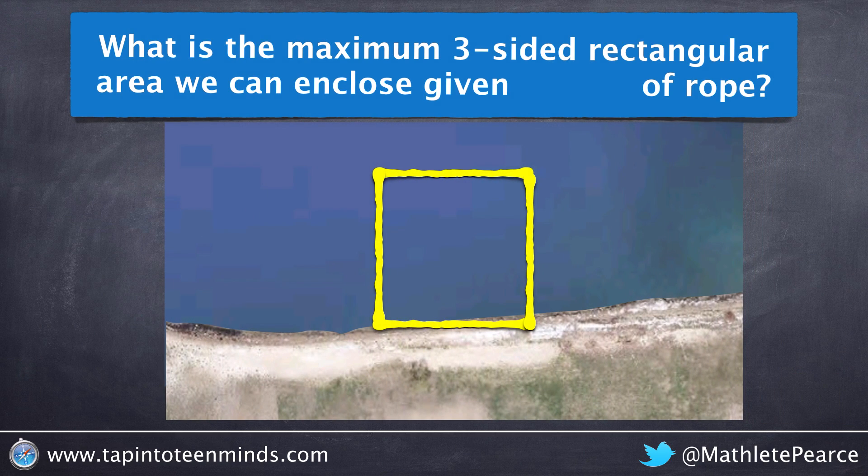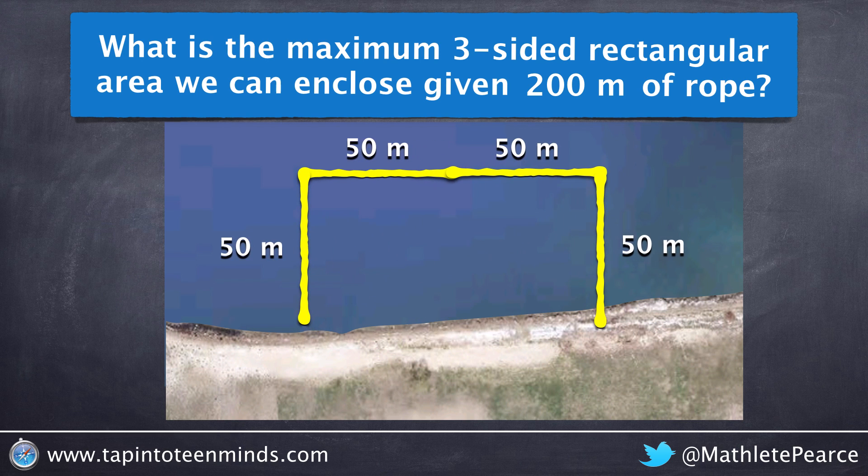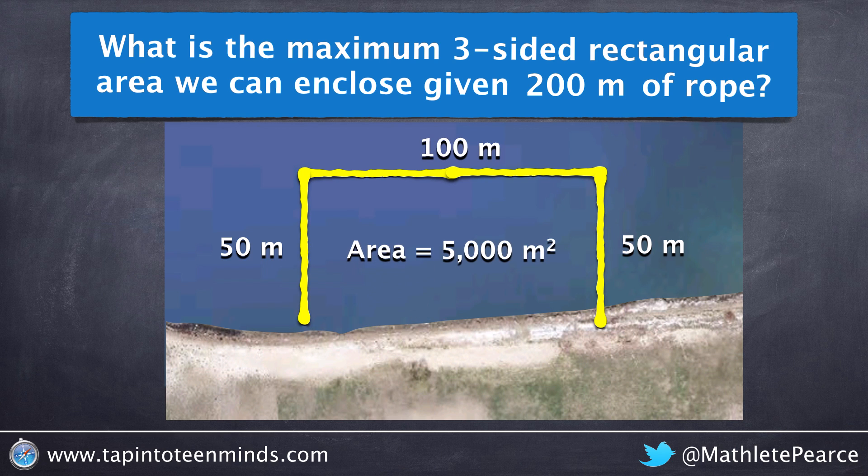Let's look at a second example with 200 meters of rope this time. Since we only need three sides, we're essentially going to take that fourth side and add it to the length. In this case we have a width of 50 meters and a length of 100 meters total, giving us an area of 5000 meters squared.